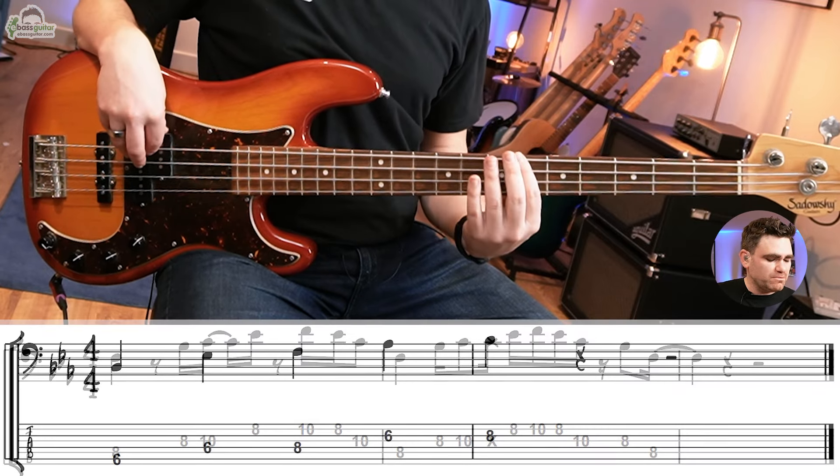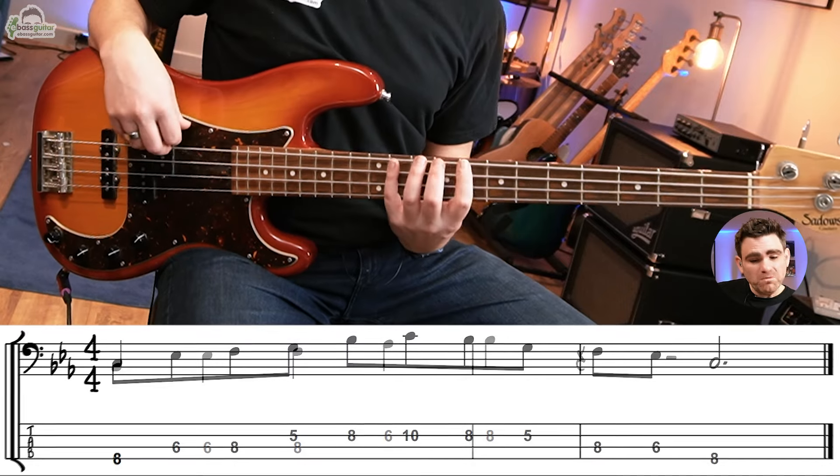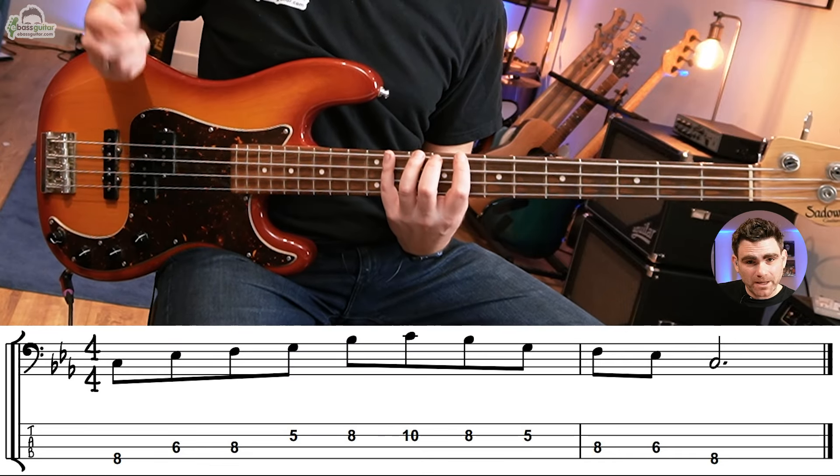For bar three, simply move that same shape to a B flat at fret six. And then for the C minor, we go back to the first pattern — the minor pentatonic. So those are the two shapes working together.